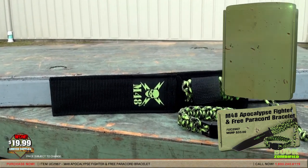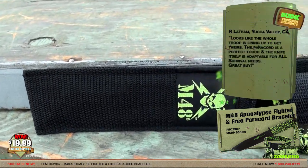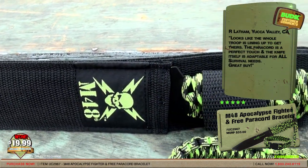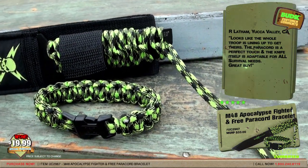R. Latham from Yucca Valley, California gave a rating of five stars and said: looks like the whole troop is lining up to get there. The paracord is a perfect touch and the knife itself is adaptable for all survival needs.